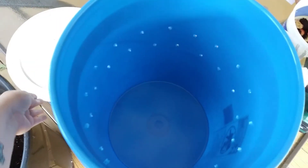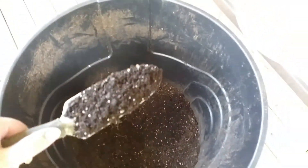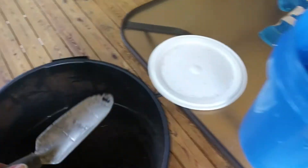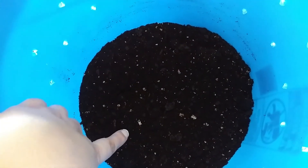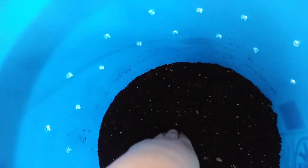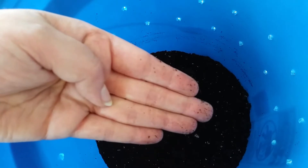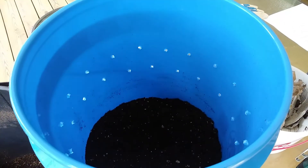Now we're going to do our first step, which is take our hand shovel and start filling the container with soil. For the size of bucket that I used, I only put a few inches in there — about two and a half or three inches. That's all you need for a bucket of this size. You're going to need more or less depending on what size container you have.